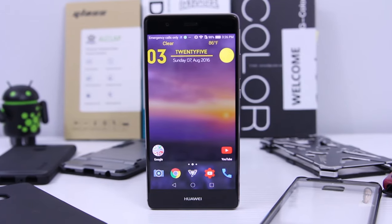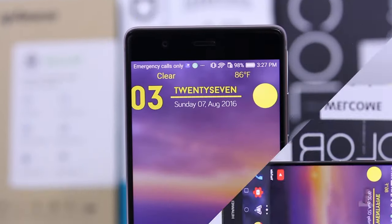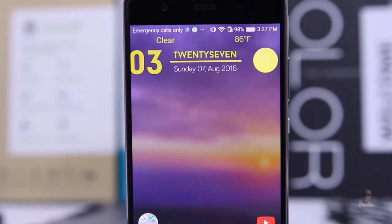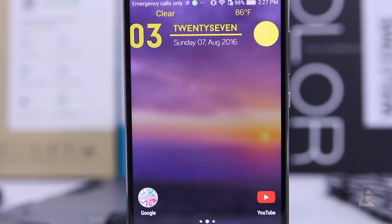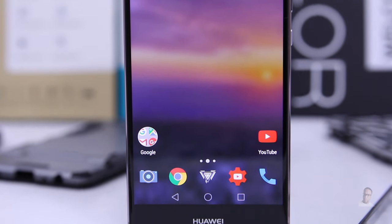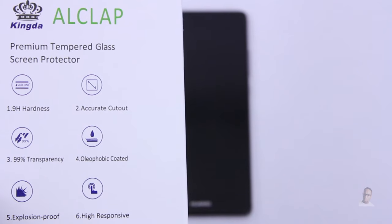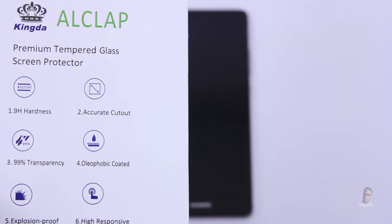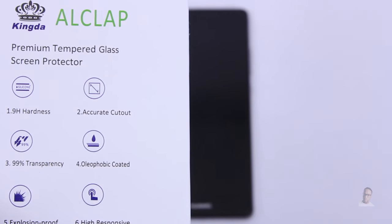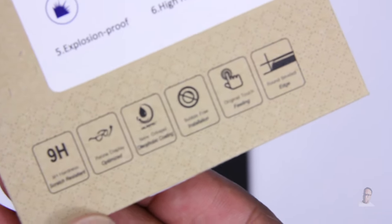If you're anything like me, you want that full screen protection for your Huawei P9. You've probably been doing your research but not really sure which one to buy. I always start with Amazon — that's my go-to store. Being a Prime member, that two-day shipping keeps me coming back. This particular time I stumbled across the Owlclap brand. It says this protector has 9H hardness, accurate cutouts, 99% transparency, and oleophobic coating.